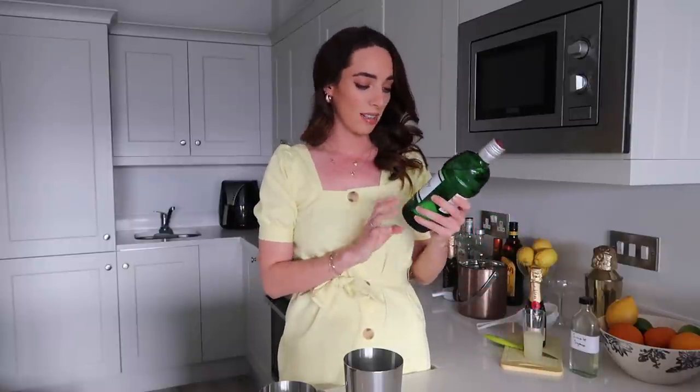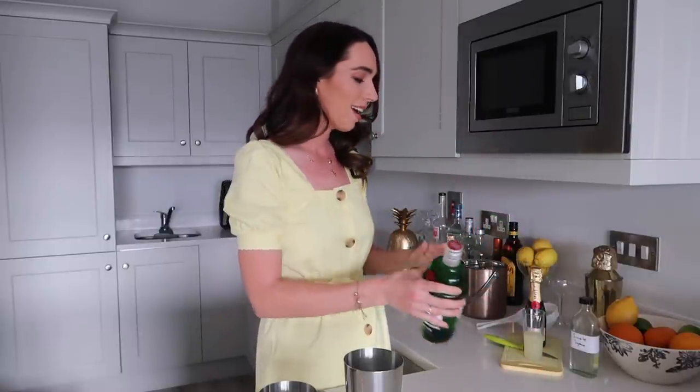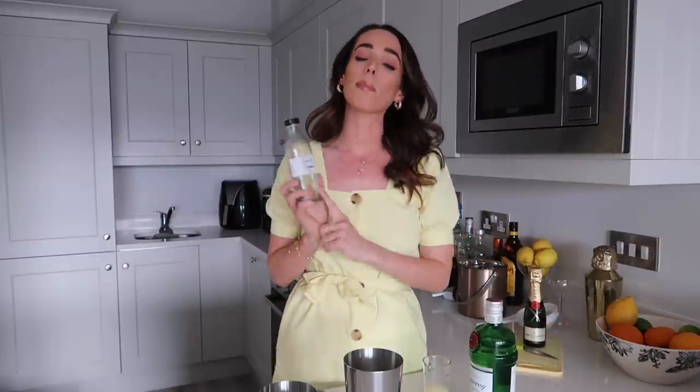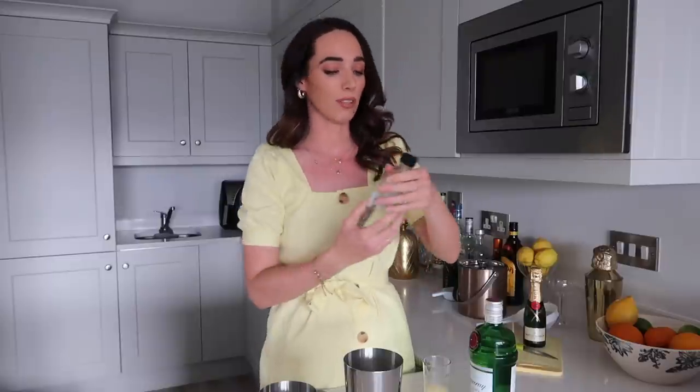I'm going to be using some Tanqueray Gin — this is a London Dry Gin and I think it's going to work really, really well. I'm also using some freshly squeezed lemon juice, which is going to give it that lovely flavor. I'm also going to be using some simple syrup — this is the same batch that I make; I tend to make it once a month, it's so handy for so many cocktails. And then of course our final ingredient is champagne. Because this is a French cocktail, I have to include some French champagne, and I have a mini bottle of Moët et Chandon, so I thought this would be absolutely perfect. What a great excuse to pop a mini bottle! Every time I have a bottle of this in my house, it always gets drank within a week.